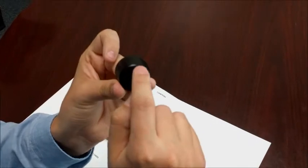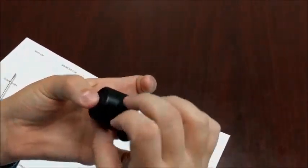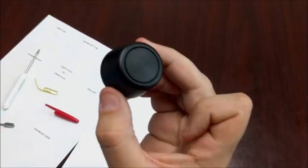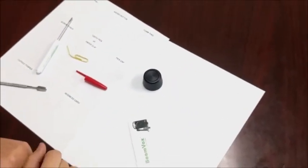Once you get to this point, you do not need it 100% in — as long as most of it is in, you can then pinch just the button, give the body cap a twist, and that lets all the foam settle. And that is how you change out the foam ring.